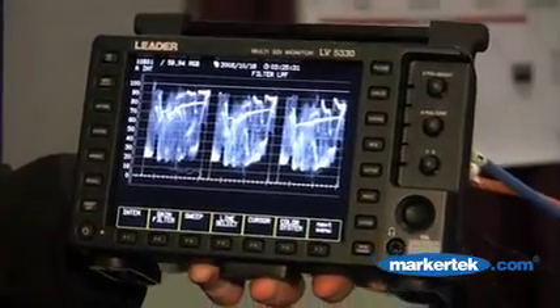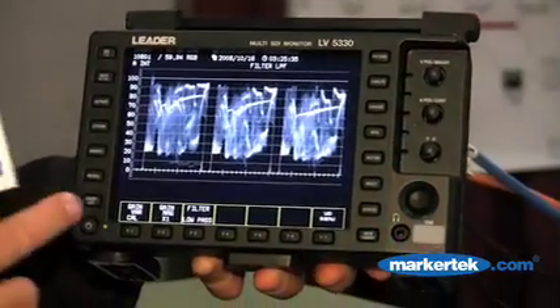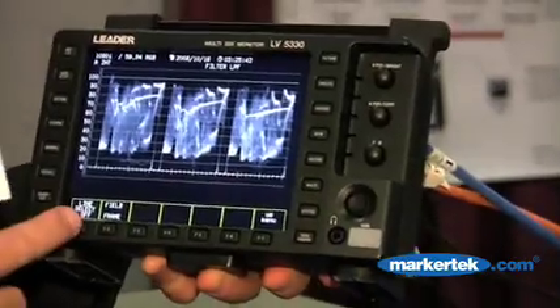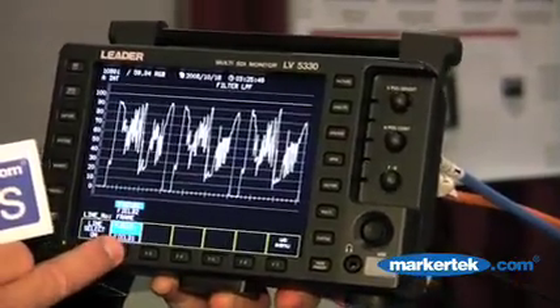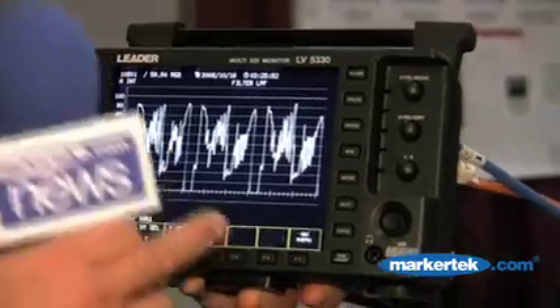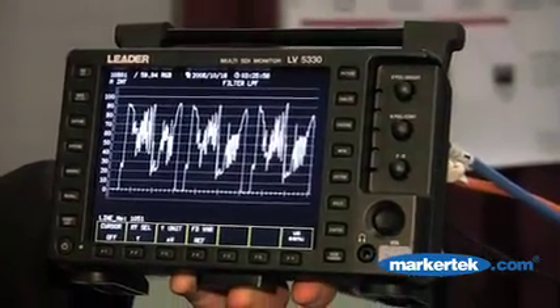I have the capability to put on filters — low-pass filters. I can calibrate. I can also select a line, select line by line. I can look at field or frame. I can put cursors on and off so I can measure horizontal and vertical cursors.